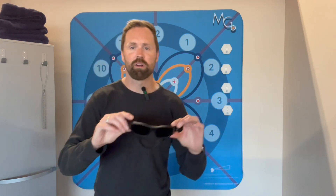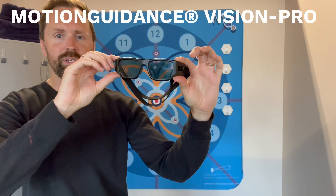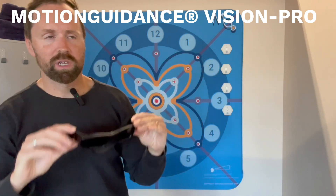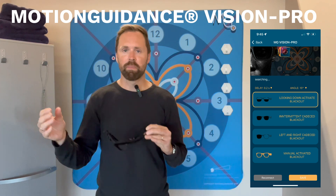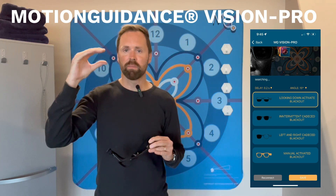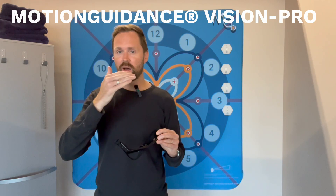One system we have is our Vision Pro glasses. These are similar to your typical strobe glasses, which can manipulate the visual field where you can bias the left eye, bias the right eye, or have the visual field blinking. You can also have it so that when you tilt your head down, your vision will cut off to influence more heads-up posture in sports training.